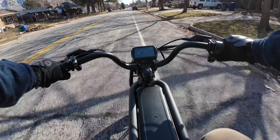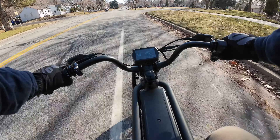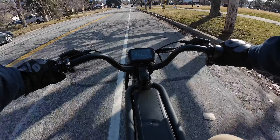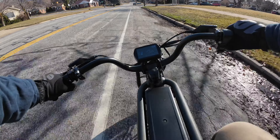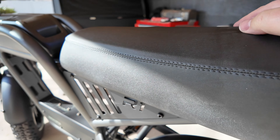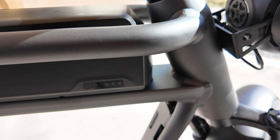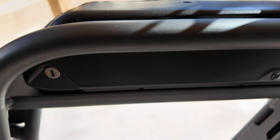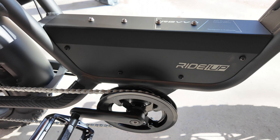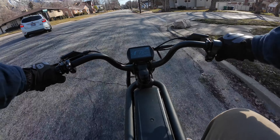Let's talk about some of the specs. This is the hardtail model, so obviously you don't get rear suspension. You do get front suspension with 100 millimeters of travel. Right now these roads are pretty rough coming out of wintertime — potholes and cracks — and the ride feels pretty comfortable. The seat is nicely padded, very firm, but gives you the padding you need to compensate for no rear shocks. With the hardtail model, you get the 52 volts but only 15 amp hours. Something to consider: they have a battery upgrade you can mount in the diamond of your bike to give you dual batteries for a little more range.